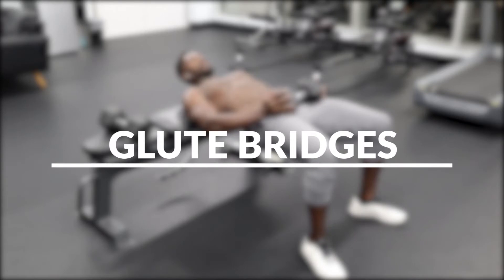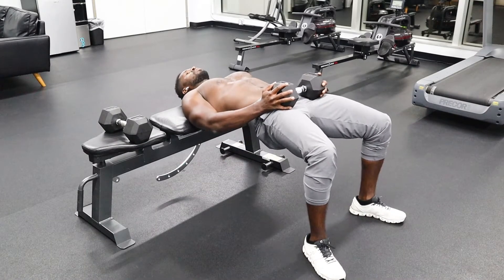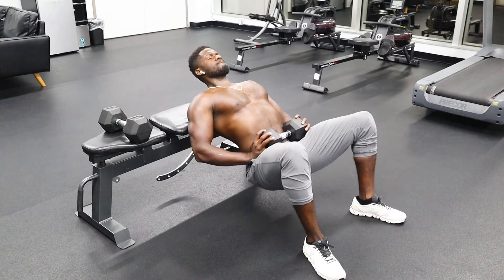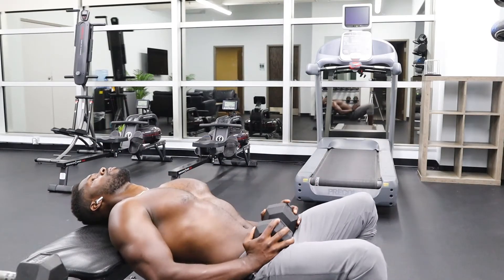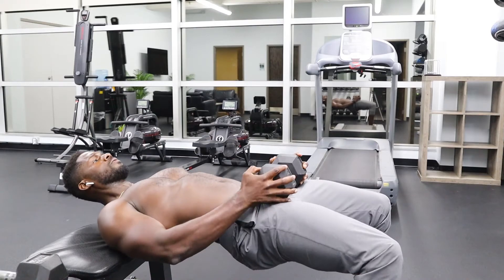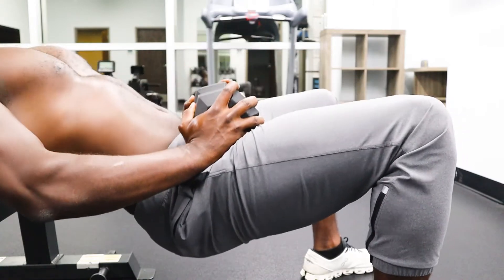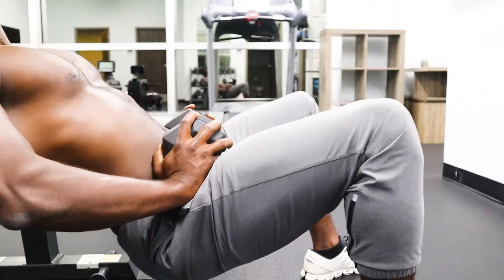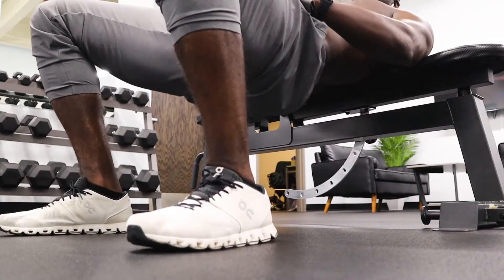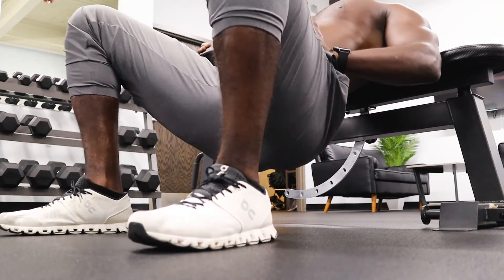The next exercise is glute bridges. Lie horizontally on a bench supported by your upper back, then slowly lower your butt to the floor. Initiate the pressing phase by driving through the heels and extend your hips by contracting the glutes and driving the hips vertically. I recommend holding the position at the top for at least three seconds for the first five reps, then begin doing it in a smooth manner after you focus on engaging the muscle.